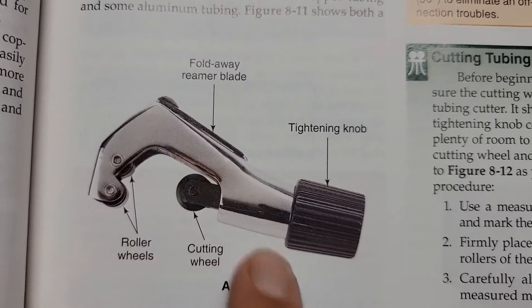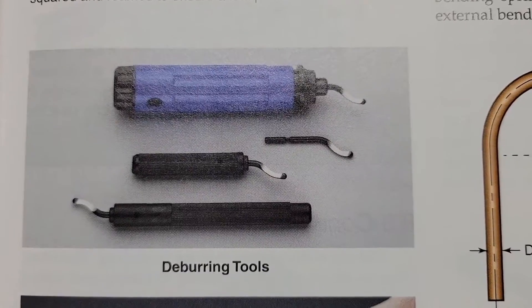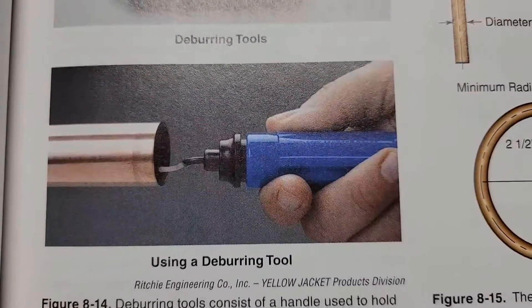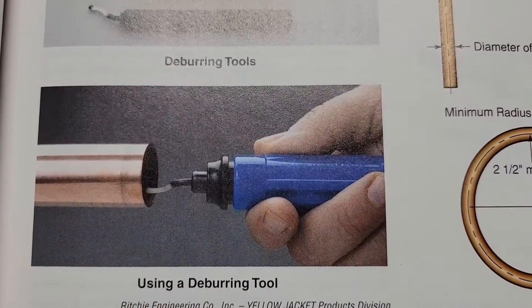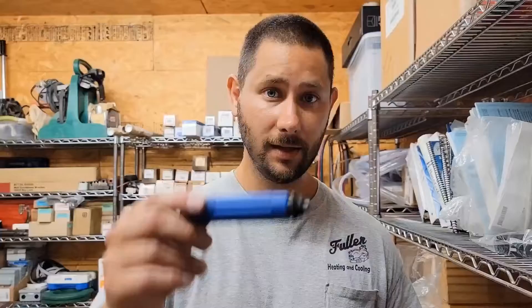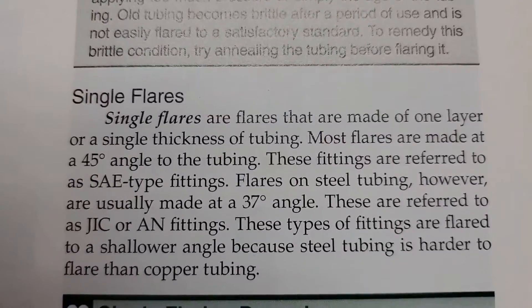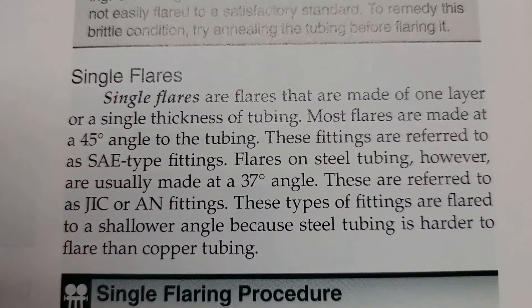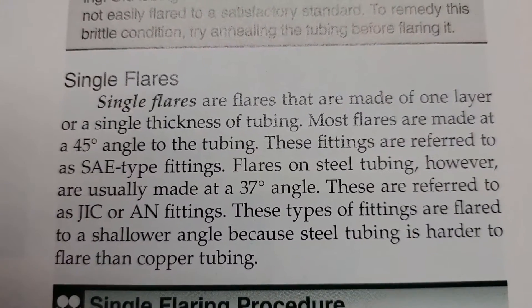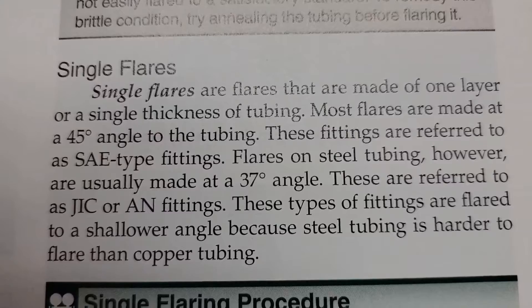This right here is the fold-away reamer blade, which is what you saw on my tubing cutter. This is also a handy deburring tool I use — it's got a handle and a blade that goes in the end, and it's really nice for making a very clean piece of copper before you flare. Now that we've got this piece of copper ready, we're going to use the spin tool first because that's the fastest way. Today we're making a single flare, but there are also double flares. A single flare is made of one layer of single thickness of tubing, and most flares are made at a 45-degree angle.